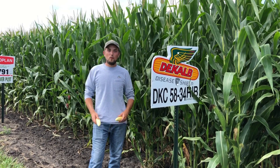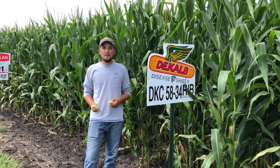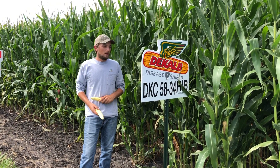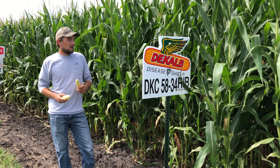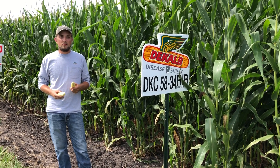Hi, my name is Rick Ansell. I work for Ag Partners as an agronomist out of our Lee Center location, and today I'm going to tell you a little bit about DeKalb 5834. This was a new product to their lineup last year. It's a disease shield product, which indicates natural resistance to a lot of our common diseases that we encounter in Minnesota.